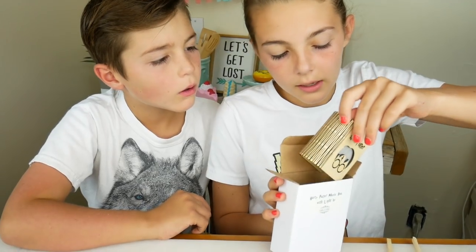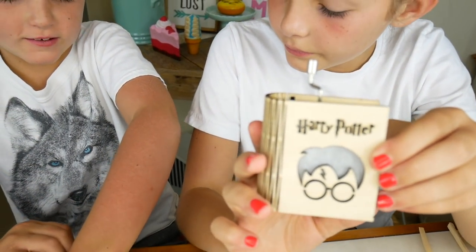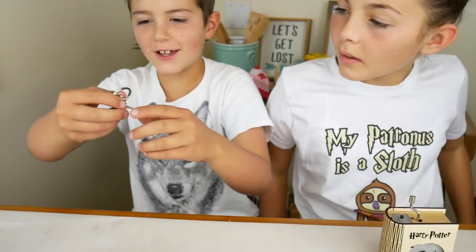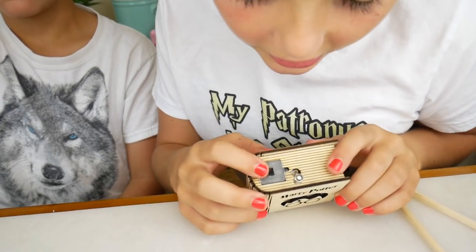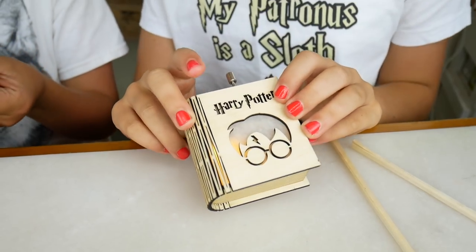Whoa! It kind of looks like a book. Whoa, there's something else in here. It's the golden snitch! It's a keychain! That's cool! Alright, let's see how this works. It looks like there's a little switch right here. It turns on the light! That's so cool!